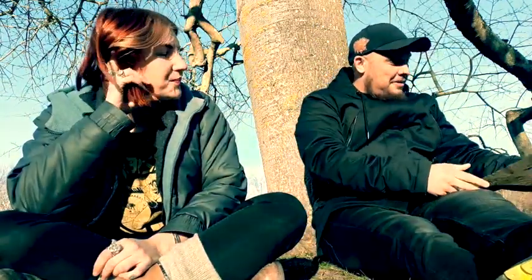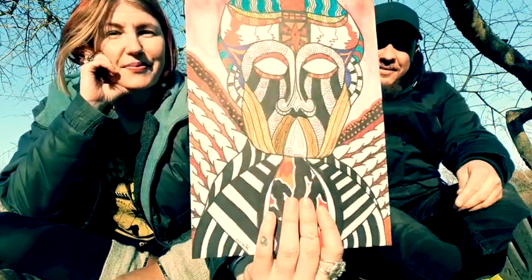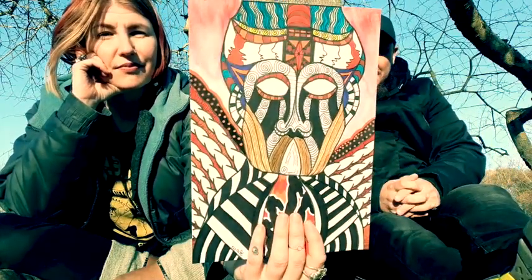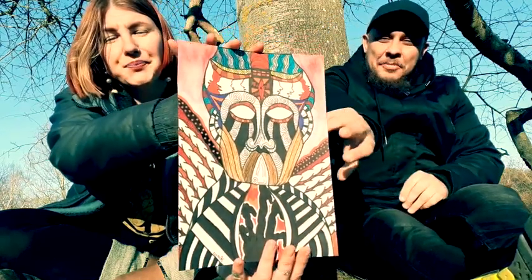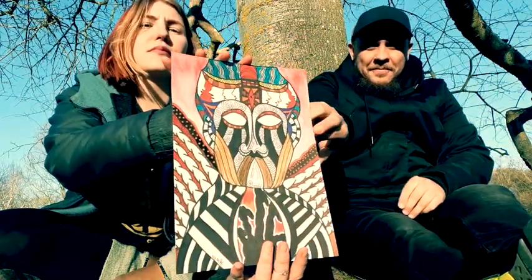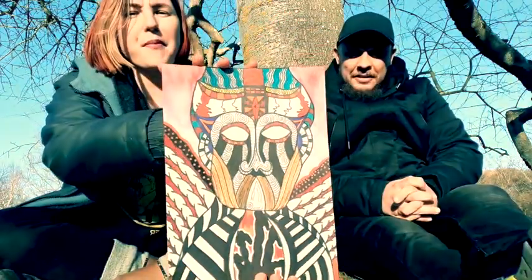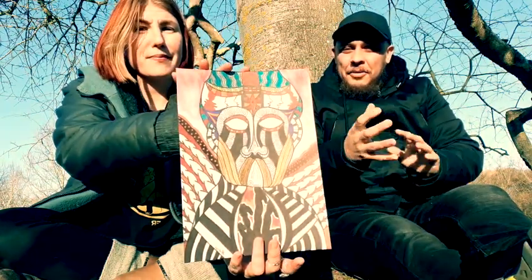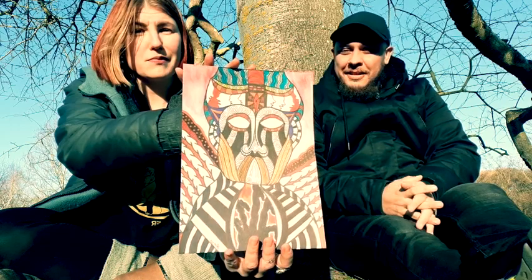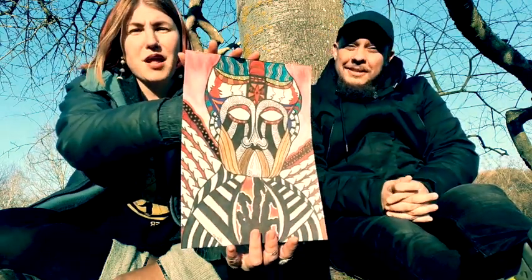The next one I have is the sorcerer. The techniques are markers, fine liners, and a bit of watercolor I added. I had a phase when I painted a lot with that — I think it gives a cool effect and a little transparency in the colors. This is basically a sorcerer of black magic.